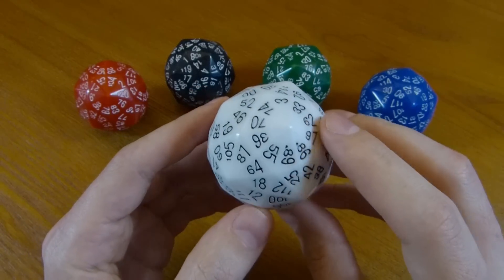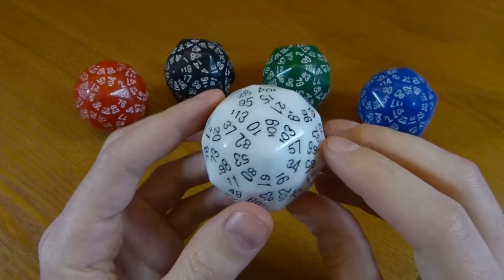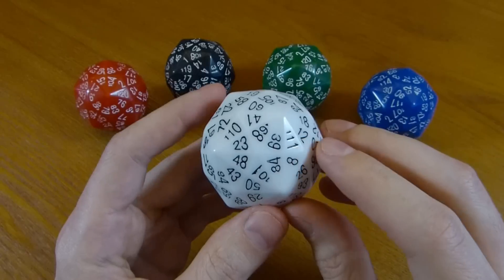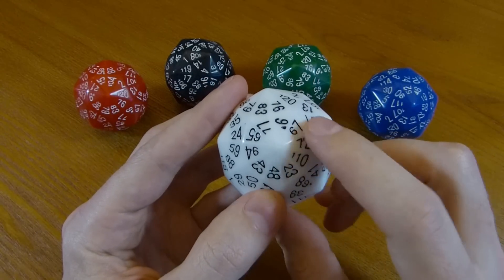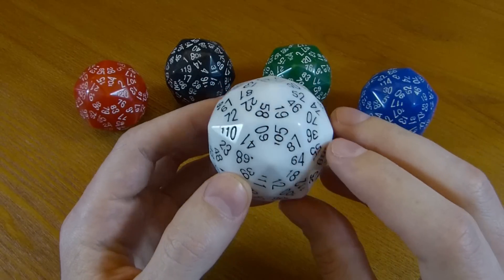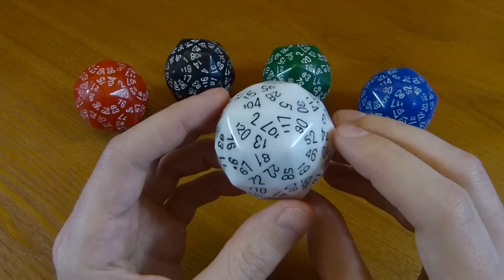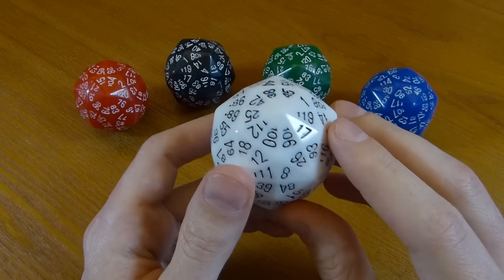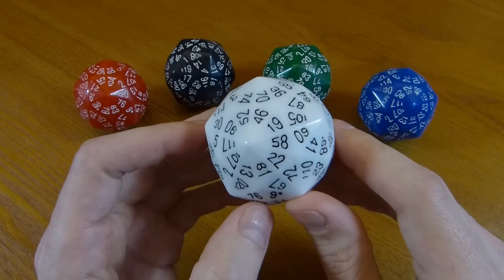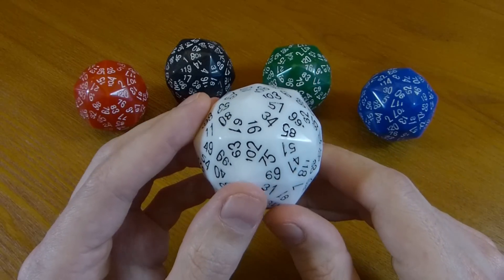This die has 120 faces. This is the largest number that is possible on a mathematically fair die. All the faces are identical — there are these identical triangles — and there are symmetries of the die that take any face to any other face, and that's what you need in order to be a fair die. This is really the last word; you can't go any bigger. There aren't any more symmetries.